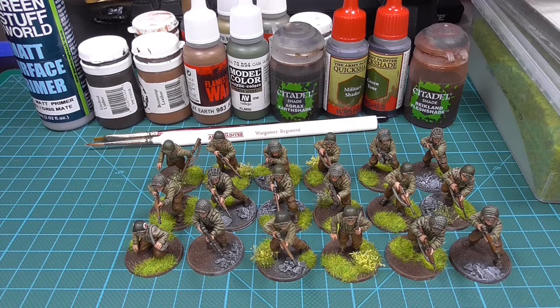I'll leave a list of all the paints I used down in the description. I'll also add a link to the Frontline Wargaming World War 2 Facebook group — they helped me with my paint scheme and a lot of other questions. If you have any comments or suggestions, leave them in the comment section below.